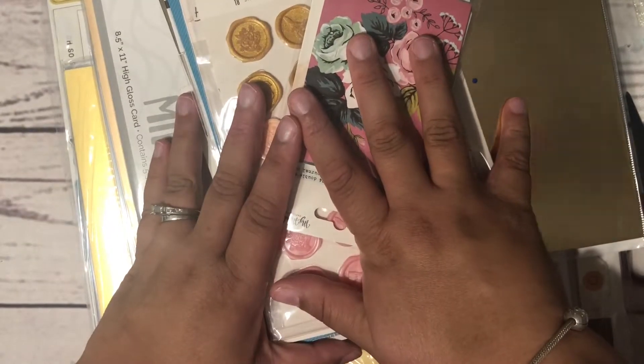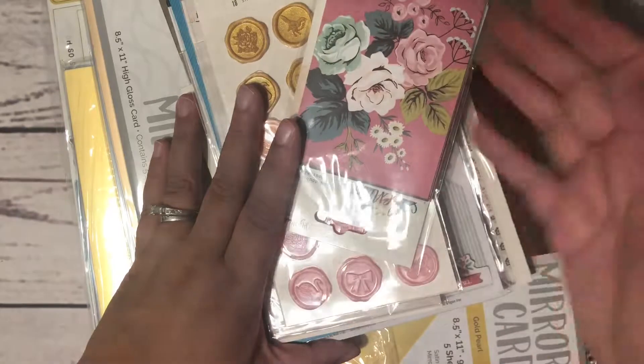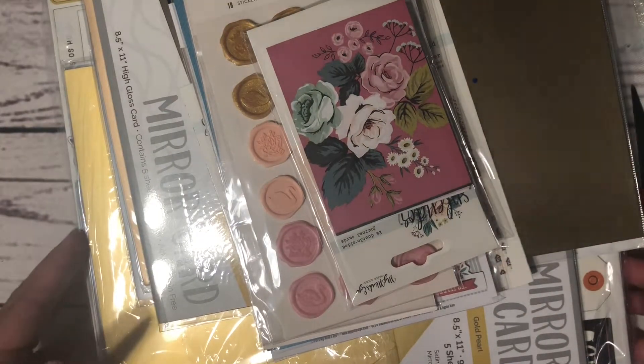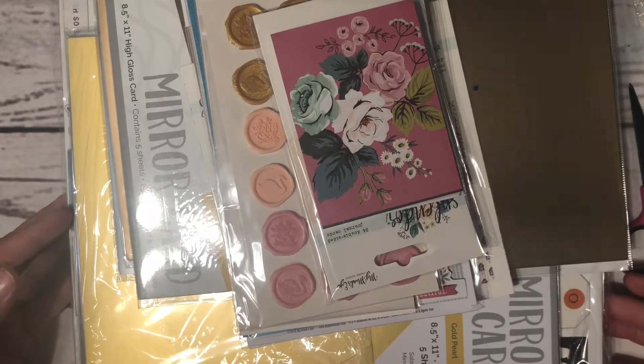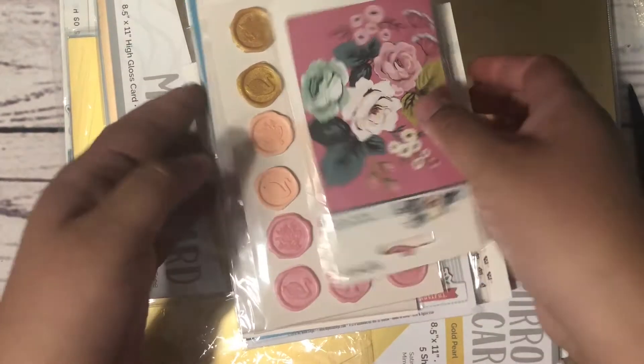I have a Scrapbook.com order. In case you didn't know, Scrapbook.com has its warehouse in Gilbert, Arizona, and I live in Mesa, which is really close to it. I went ahead and did an order and I saved about $20 on shipping.